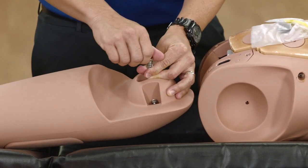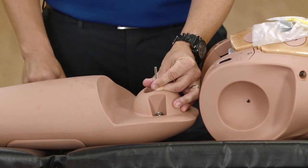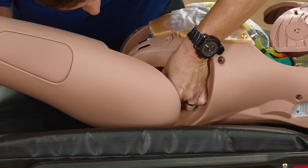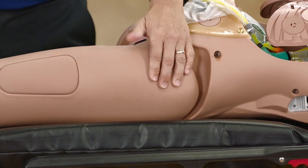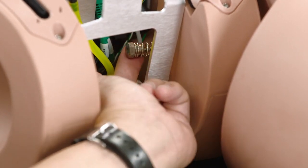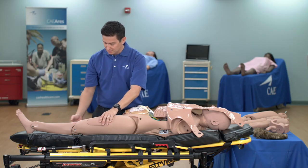Unscrew the hardware assembly from the unattached leg and set it aside. Attach the legs by inserting the leg screw into the hip joint hole. Fasten the assembly to the torso using the thumb screw and spring, with the knurled portion on the outside. Tighten until flush with the screw and the leg moves freely.